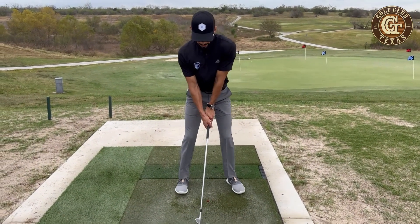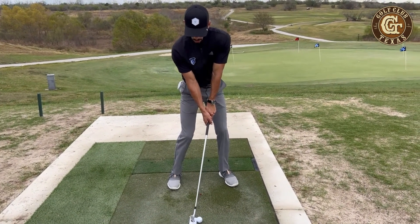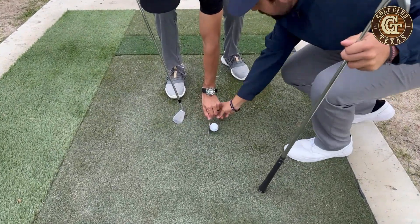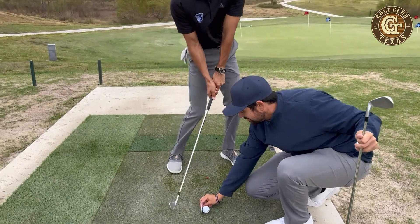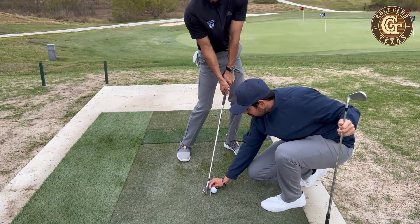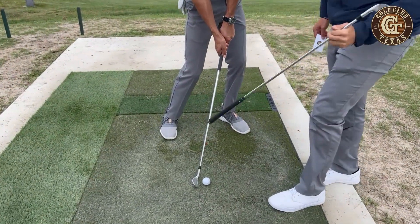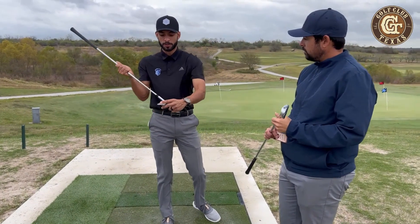Like Chris said, whenever we set up to a golf shot at impact, we want to make sure that our hands are in front. We've got this business card here to kind of show. When we come down, in order for our club head to be parallel with that business card, you can tell my hands are in front of this golf ball. And that's super important, like Chris just described, for this ball to use these grooves.